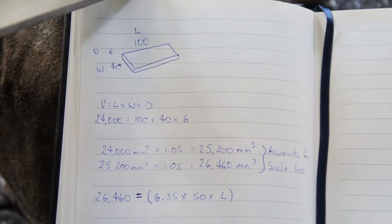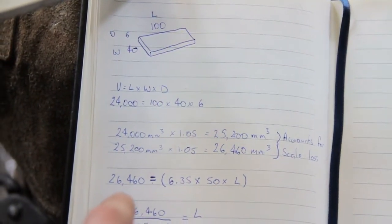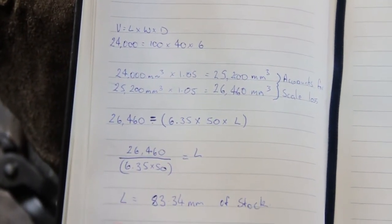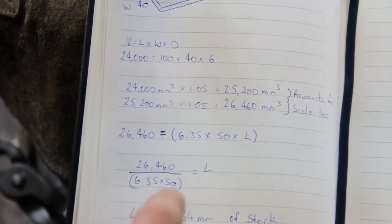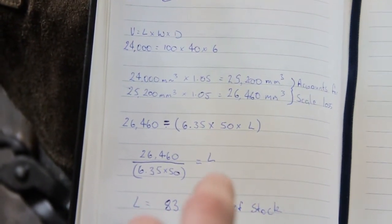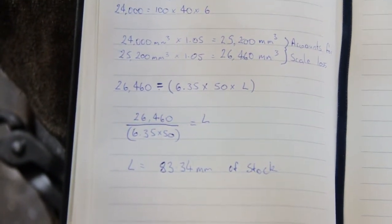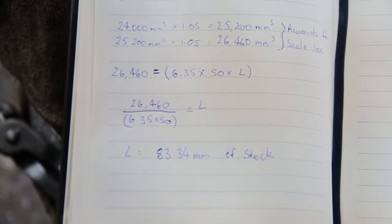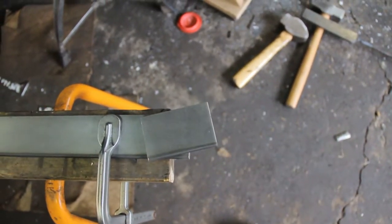There'll be some scale on the steel to begin with, which gives me an overall volume of 26,460 cubic millimeters. To work that backwards, I divide the volume by the thickness and the width of the stock I'm going to be using — that tells me the length I need to cut, which comes out to 83.34mm of stock. Normally I wouldn't try to be that accurate; I just thought it would be an interesting thing to include in the video. There's my 83 millimeters.